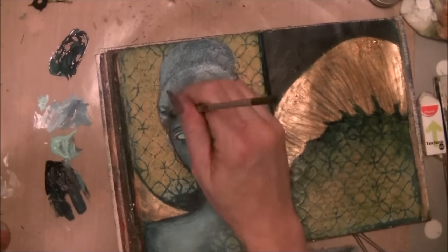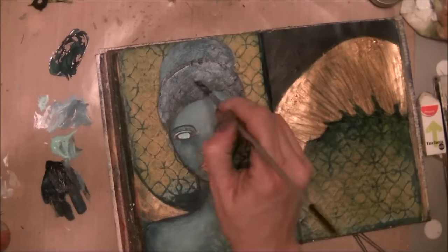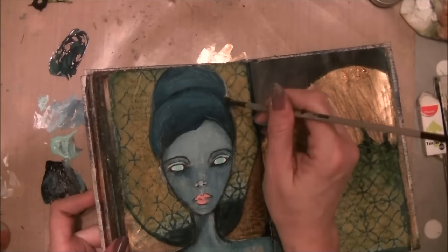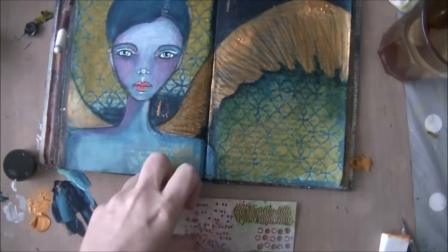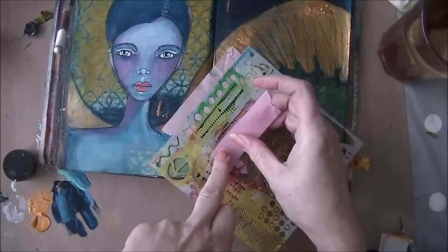Then I wanted to do a very nice hairdo, so going in with the lighter colors first. It looks very light, but if I tilt the page you can see it's actually dark — that's just because of the bad lighting. I colored her eyes in a turquoise blue and gave her pink lips.